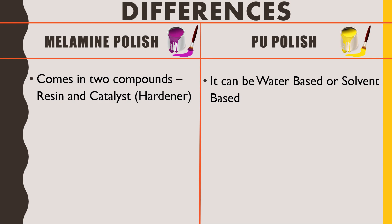Regarding PU polish, it can be water-based or solvent-based. For water-based PU polish, water is added to dilute the chemical. For solvent-based, another chemical is provided in the box along with the polish and both chemicals need to be mixed before application.